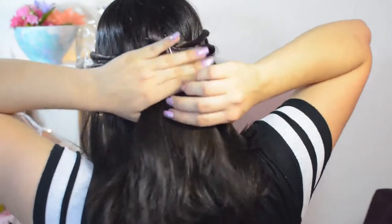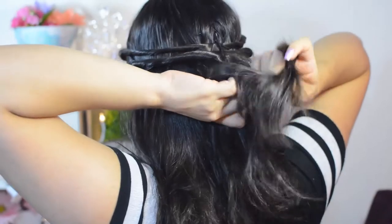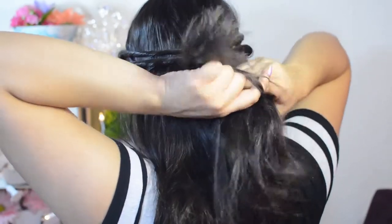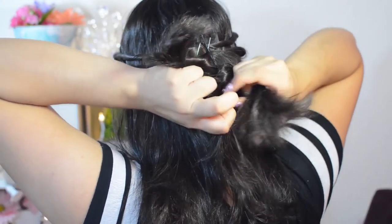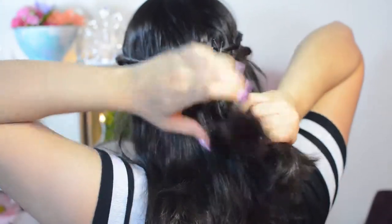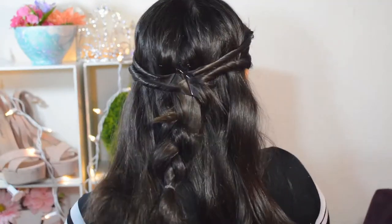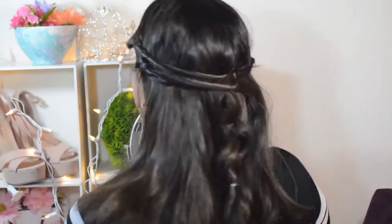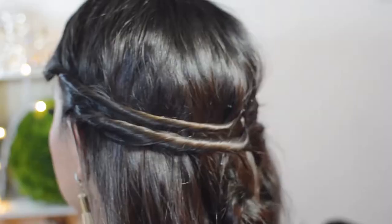Then from the back, I took a little piece of hair and braided it as I normally would — the simple three-piece braid, without taking any extra pieces. That's pretty much it. It's super easy and quick for the morning when you don't have time or want to sleep a little bit more.